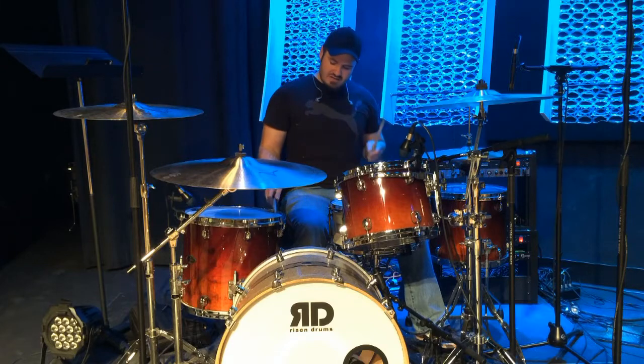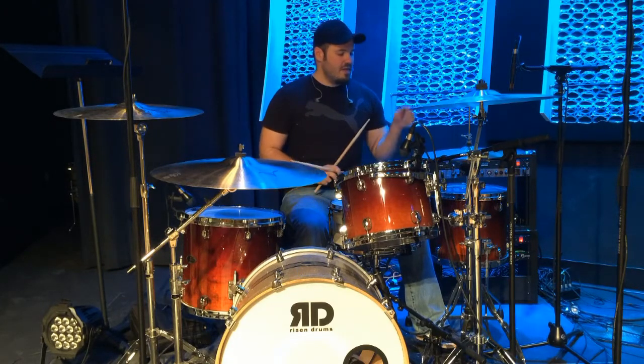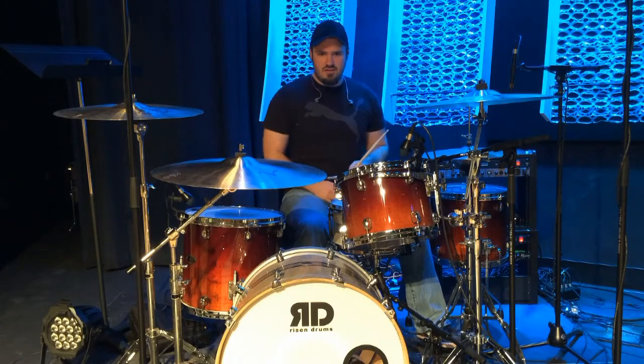When I go into the chorus, I'm playing the rim of the tom and the hi-hat kind of as a backbeat. So go ahead and give that a listen.